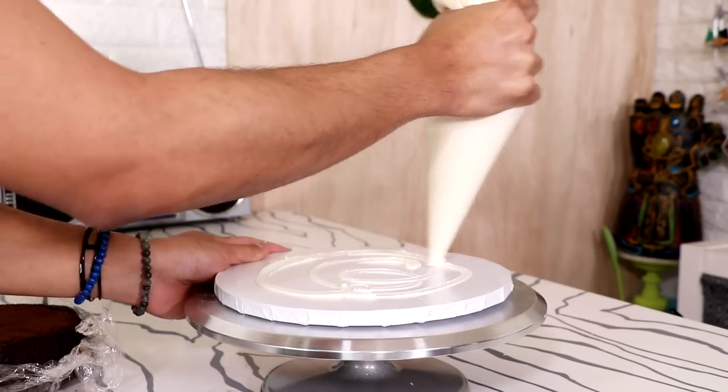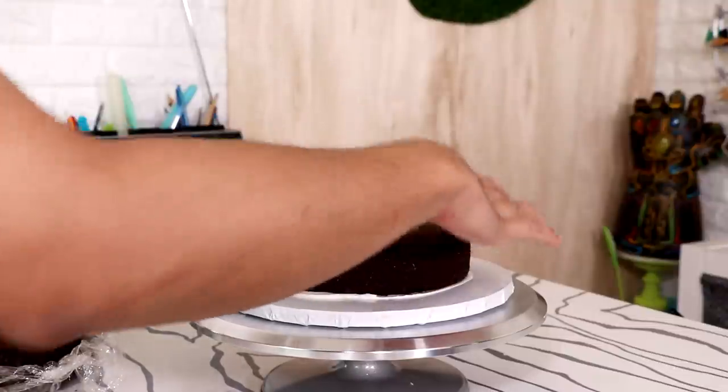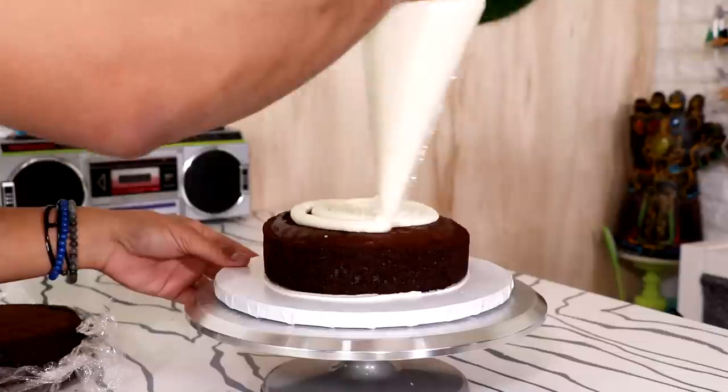I just started out with a 10-inch chocolate cake, and I chose chocolate because there's nothing richer than chocolate — so rich it gives you high blood pressure. I'm adding buttercream into the middle of my 10-inch cake.